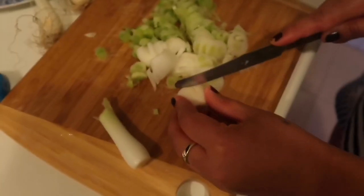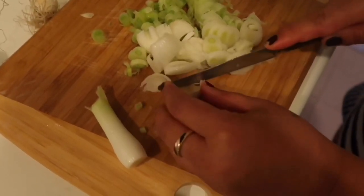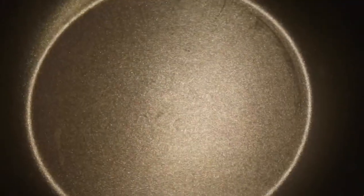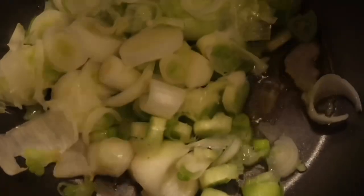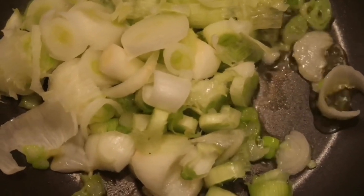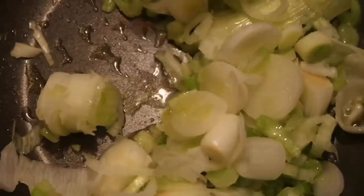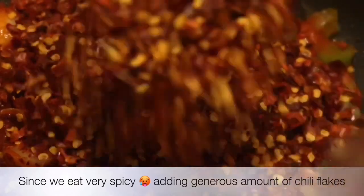We'll chop this onion and fry it a little bit so we can make our hot chili sauce. Our pan is ready, so now we'll add a little bit of oil. Then we're going to add the spring onion. Since we don't have a local grinder, we thought we'd make the chili sauce using this method — fry the onion first and then add the other ingredients. A grinder is not necessary. Now we'll add chili.